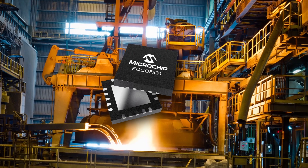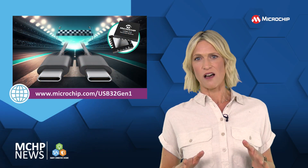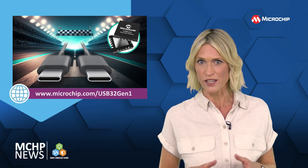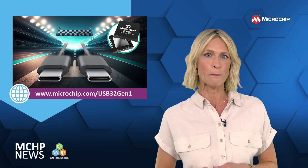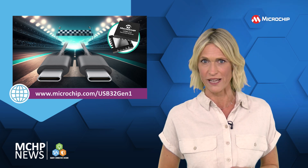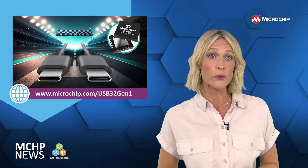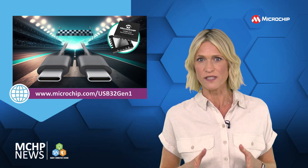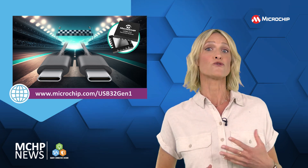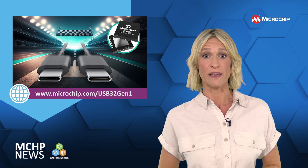For automotive applications there's the EQCO 510 reclocker and redriver, and for industrial applications there's the EQCO 5x31. These restore signal timing and prevent jitter accumulation. The integrated reclocking CDR gives you bit-level clock data recovery, and redriving compensates for signal degradation caused by cable attenuation, restoring the levels and shape of the signal as it is driven on to the next segment, such as a cable or PCB trace.